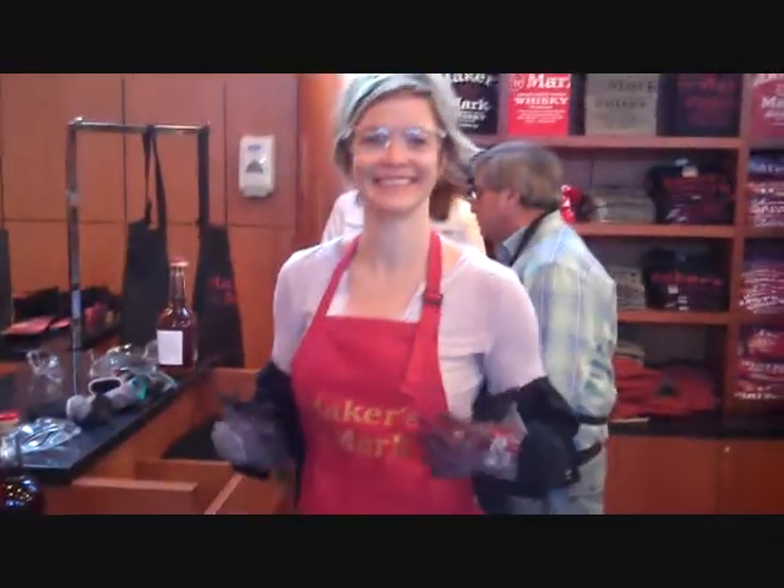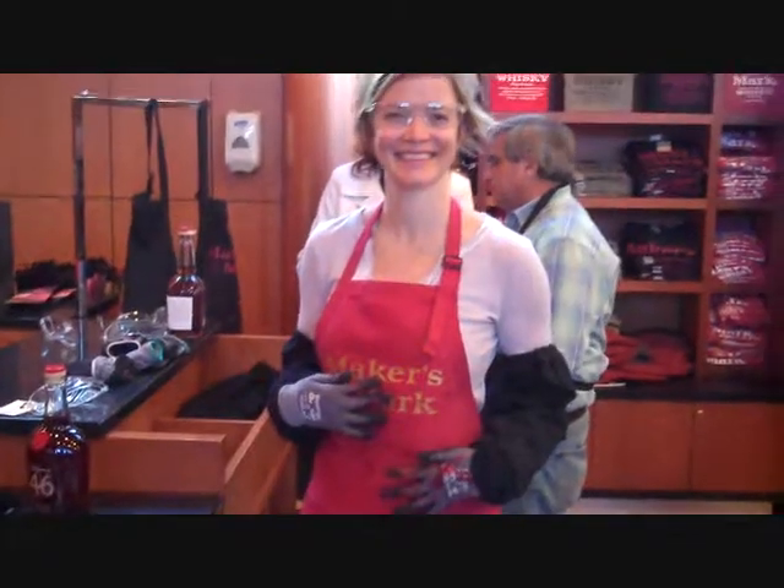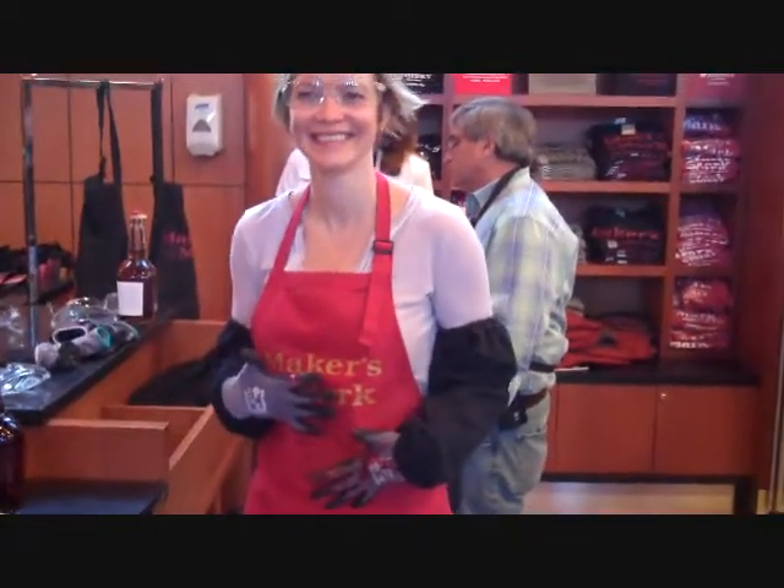See that pose again? I actually make a great Halloween costume — as a Maker's Mark Dipper. Maker's Mark Dipper.